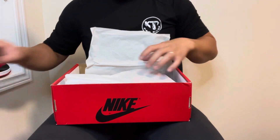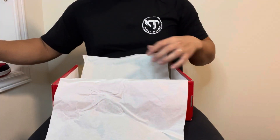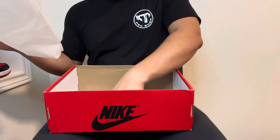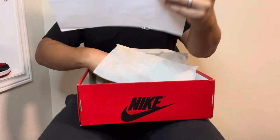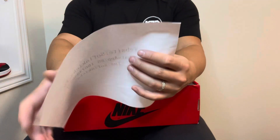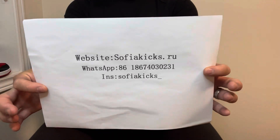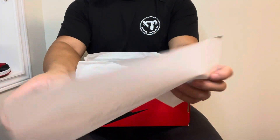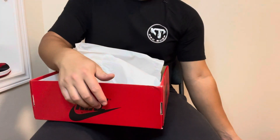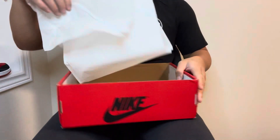White tissue paper — nothing special. There's the other shoe. Inside the tissue paper there's the seller's information. Shout out to SophiaKicks.ru — their Instagram is SophiaKicks underscore. Thank you very much — go check them out, use my discount code. On the inside of the shoe there's no QC card, no nothing.